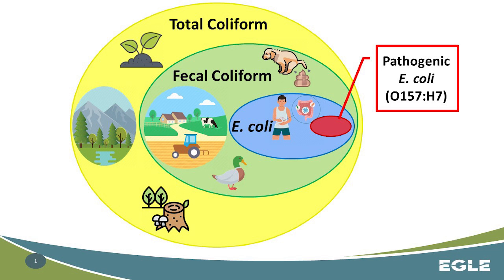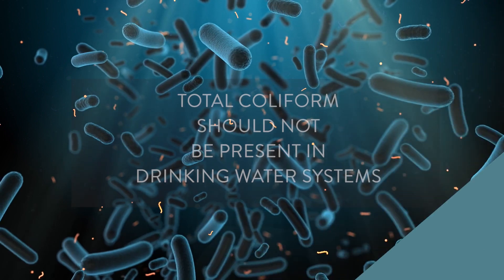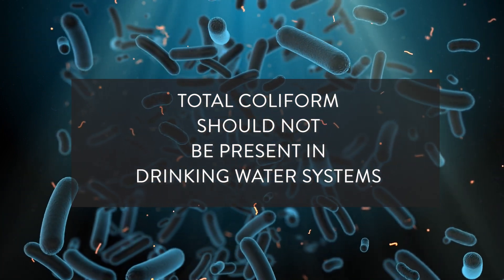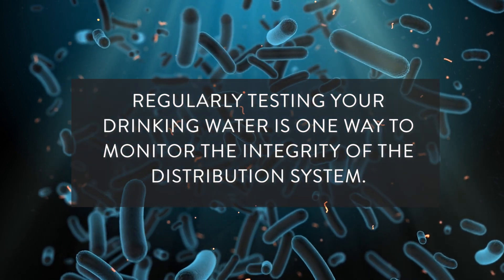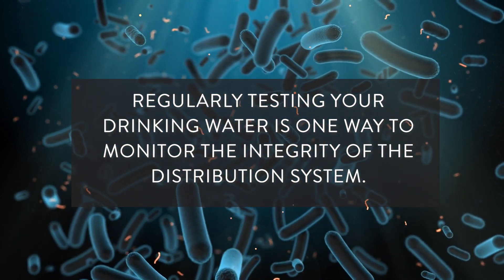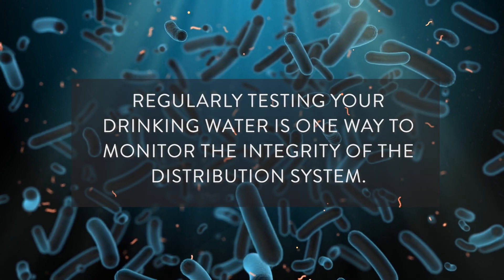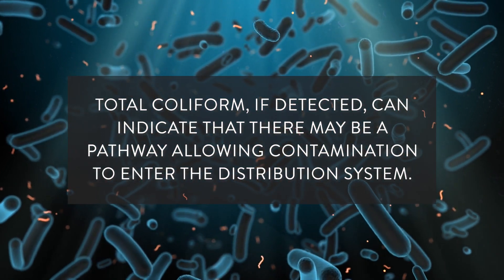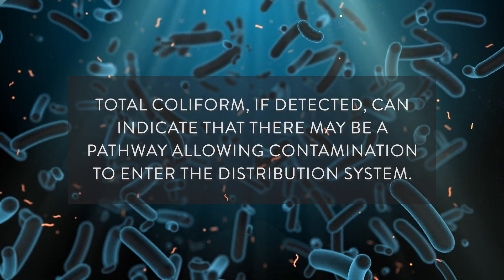Total coliform bacteria are found naturally in the environment — on skin, plants, in the soil — and they're also found in digestive tracts and feces of animals. While total coliform is widely present in the environment, it should not be present in drinking water systems. Regularly testing your drinking water is one way to monitor the integrity of the distribution system. If detected, the result indicates that there may be a pathway allowing contamination to enter the distribution system.